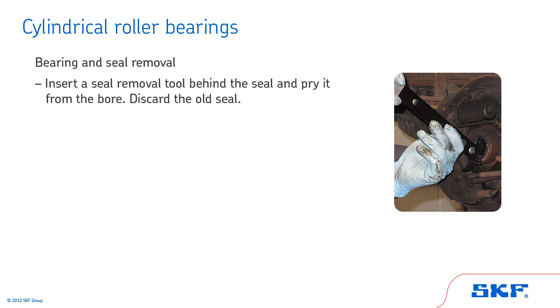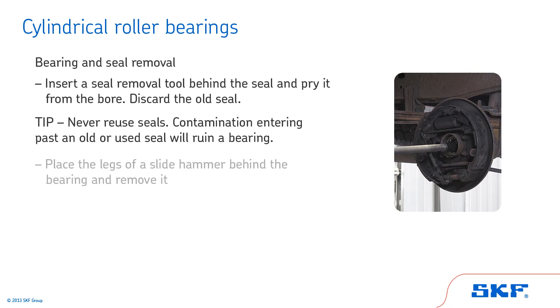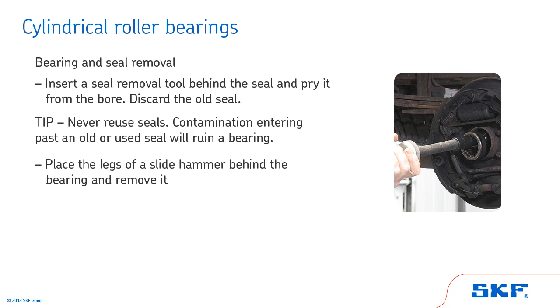Insert a seal removal tool behind the seal and pry it from the bore. Discard the old seal. Tip: Never reuse seals — contamination entering past an old or used seal will ruin a bearing. Finally, place the legs of a slide hammer behind the bearing and remove it.